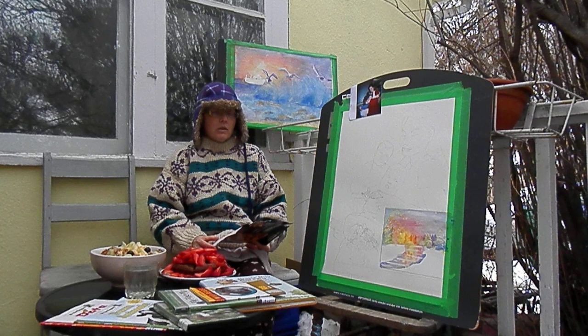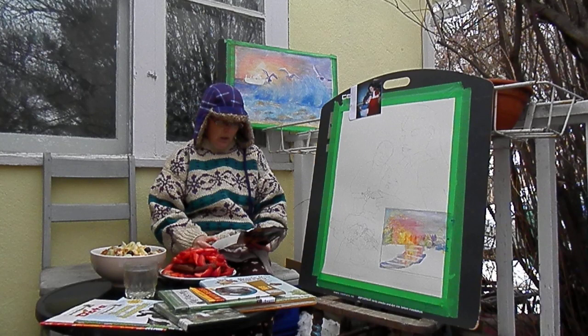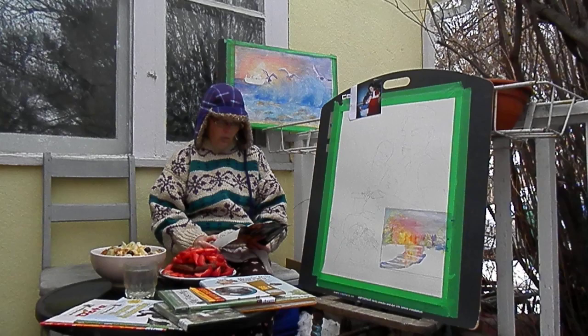She doesn't wet the underside of paper when she works with masking fluid — that's good to know. Quinacridone rose is the red she favors for the sky, and cobalt blue in the sky.